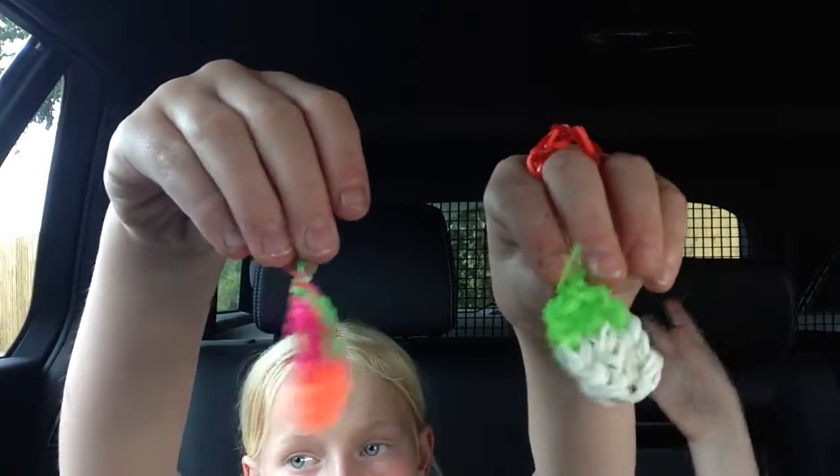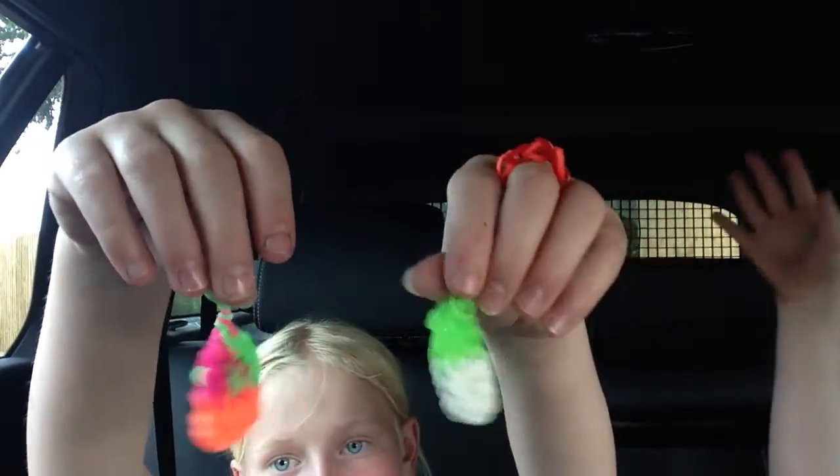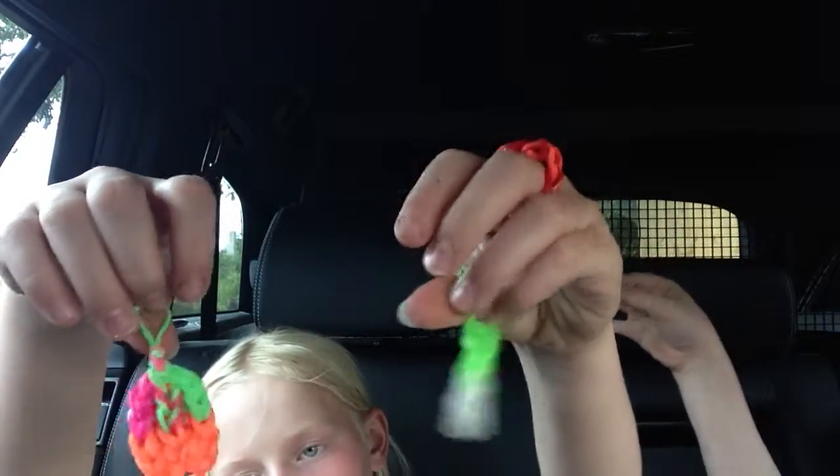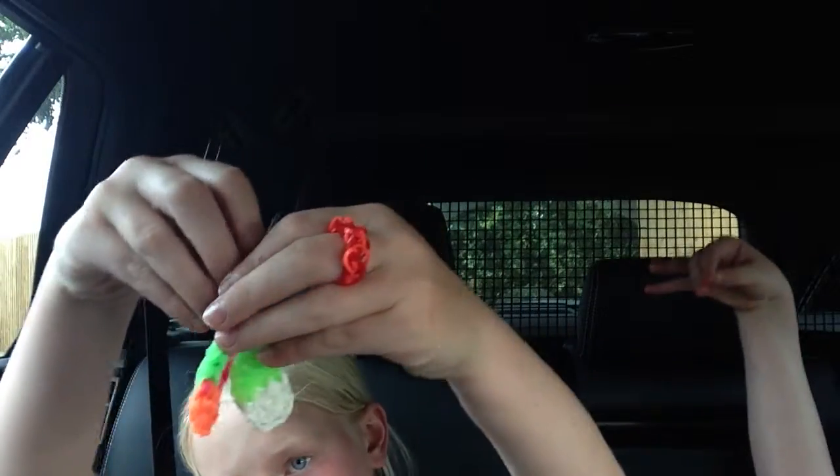I wanted to show you a quick review of my charms. So I made these ones — I've got three charms. These are my jelly beans, well they're not jelly beans, they're meant to be snow cones but I did them a different color.